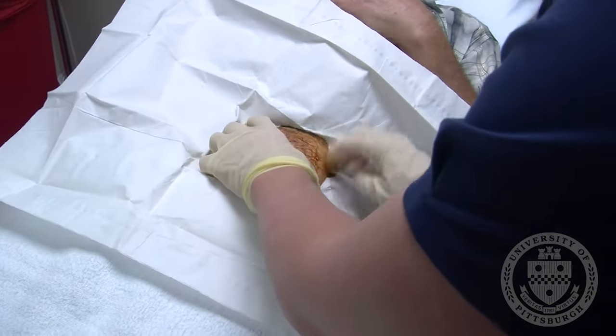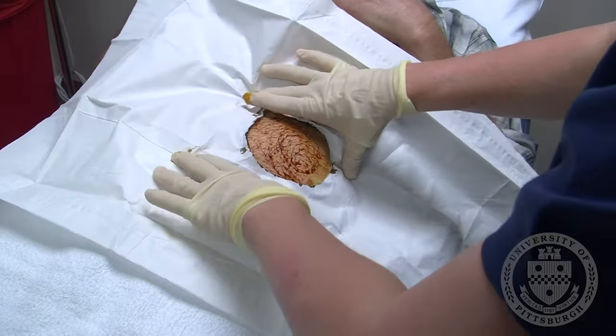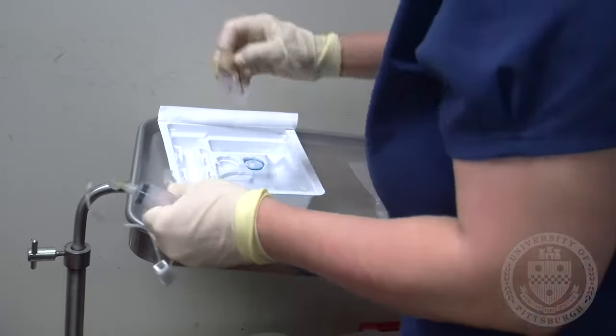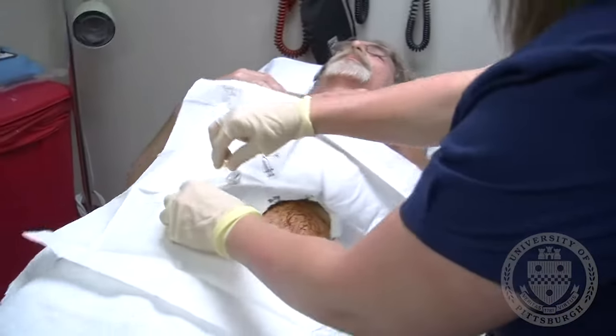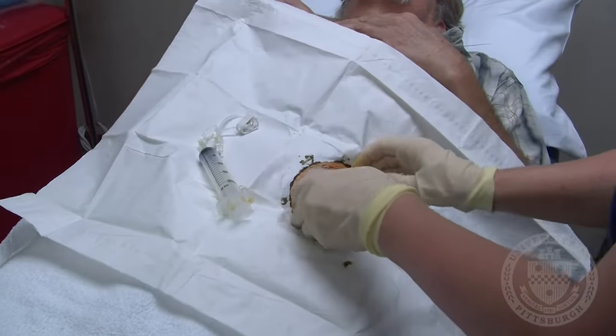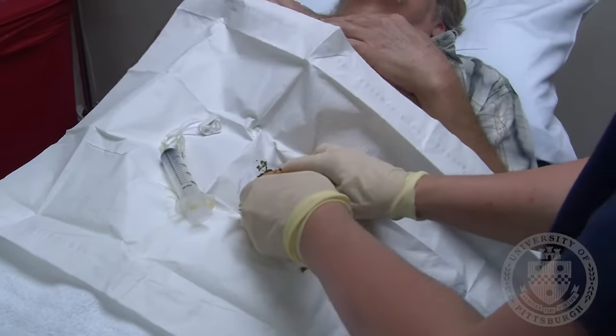The provider again palpates your abdomen to check the orientation of the pump. A template is placed to locate the exact site of the port.